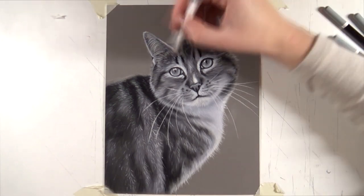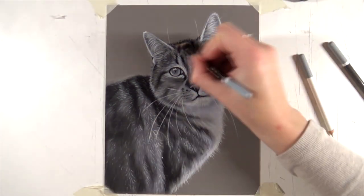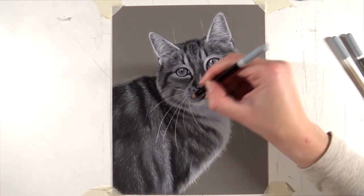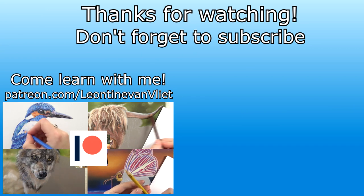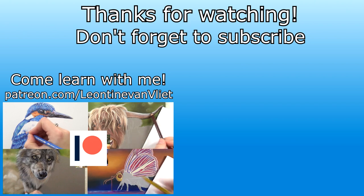Finally it was time for the whiskers, which I did with white. You have to do those very carefully, with a quick motion and a sharp pencil to make sure the lines come out nice and straight rather than wiggly. Once those were done the drawing was finished — it took me about two and a half hours, which for me is not very long for this kind of anatomy study. If you want to learn along in real time, check out my Patreon where it's available for just four dollars. Thanks so much for watching and I'll see you in the next video!